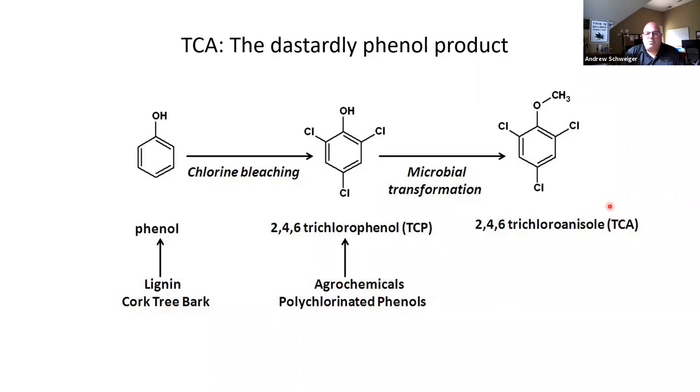A lot has changed in modern winemaking since the 80s to avoid tainted cellars. About the time we all started to realize chlorine was bad in the cellar was the same time we were building our winery at Schweiger Vineyards, so we've actually never used chlorine inside our cellar. There are other ways for TCA to enter the winery, which we'll talk about when we come to rubber stoppers.